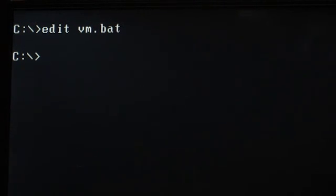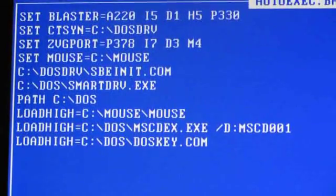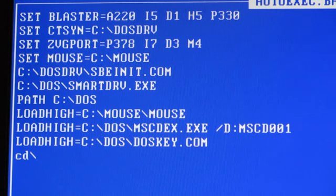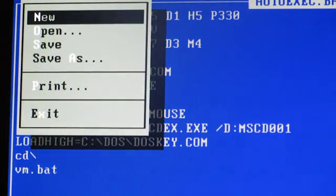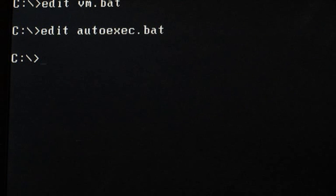Now we're going to edit the autoexec.bat. It's got a few more lines in it. We're at the very bottom of the file and we're going to add the vm.bat. We make sure we're in the root directory with 'cd backslash', then type in 'vm.bat'. That's going to start the whole process off for us. Then Alt-F and exit.